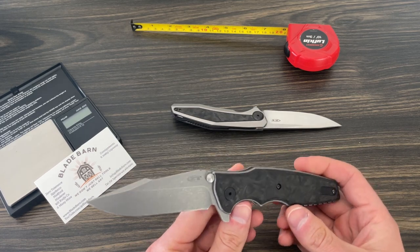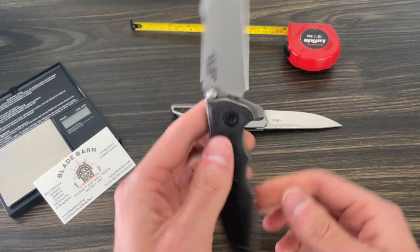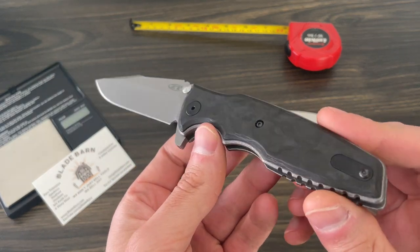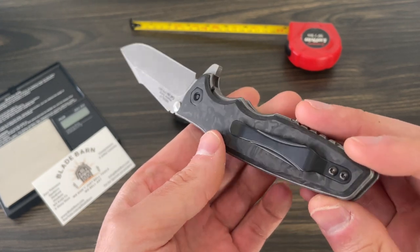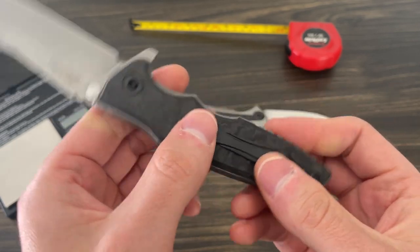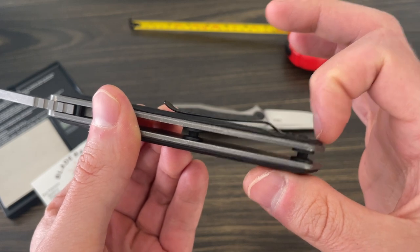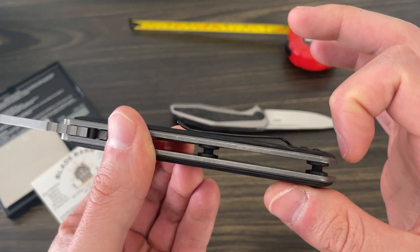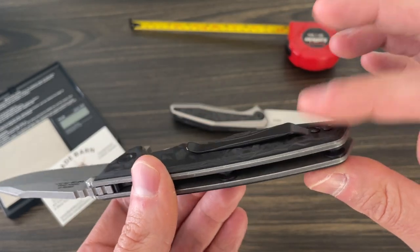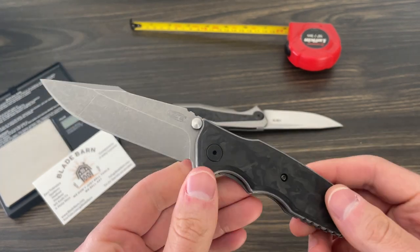Let's start with the ZT 0393 GLCF, which stands for glow-in-the-dark carbon fiber. I've replaced the scales on this with the marbleized Sharp Dress Knives aftermarket scales. On the website I also have one with the MXG deep carry clip, but this one I've put the standard clip on, which I happen to prefer. The standard clip gives you just more knife to grab when it's in your pocket — about eight-tenths of an inch sticking out, so just more to purchase.